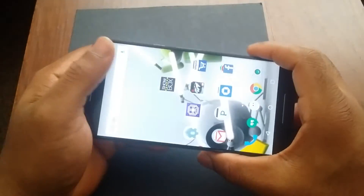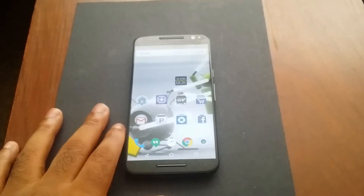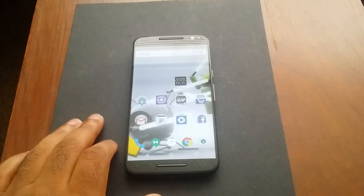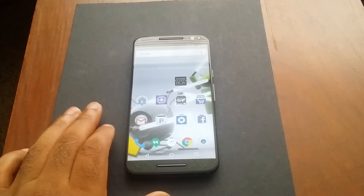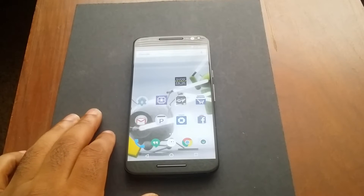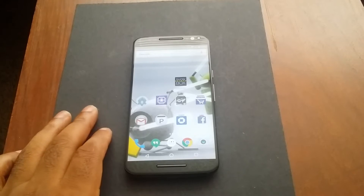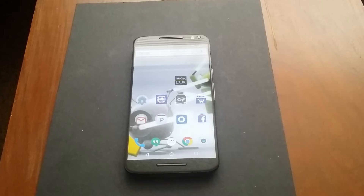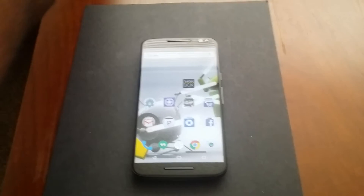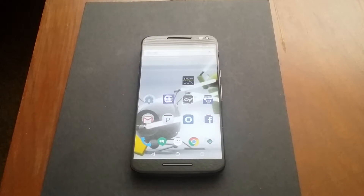That was the Wi-Fi test and you can see it ran pretty much perfectly, didn't have any issues. You can also see the speakers sound great — these dual front-firing speakers sound great. Now let's talk about the bands that are supported.